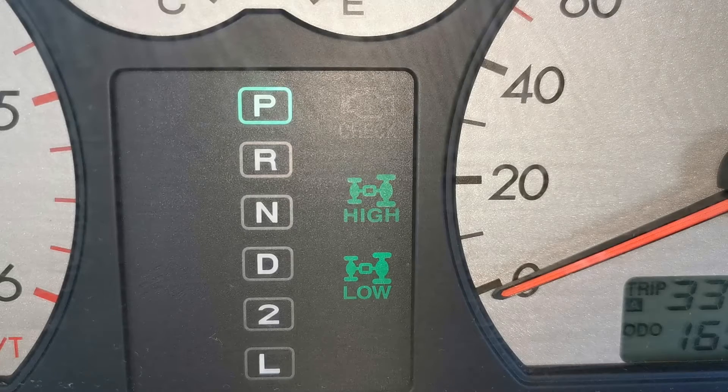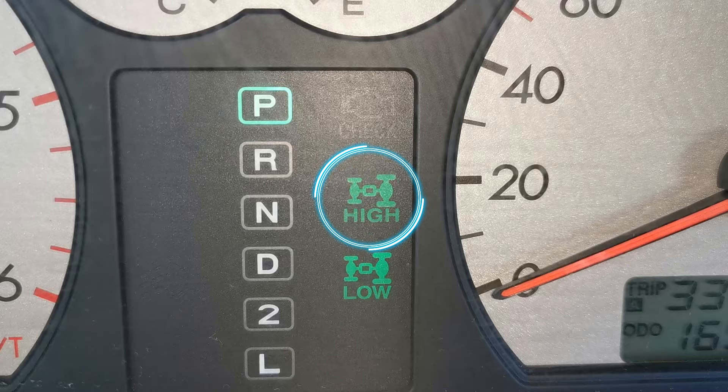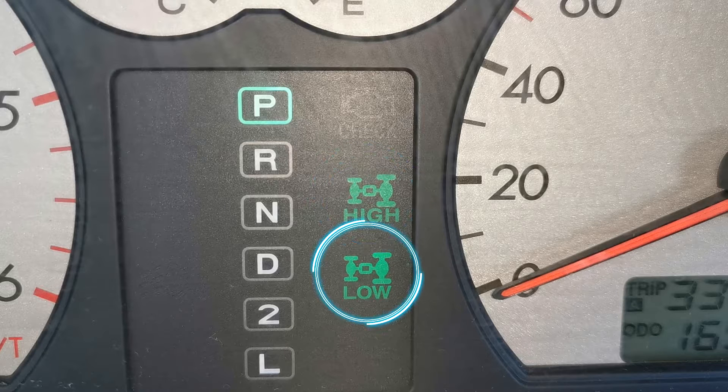This is a vehicle I worked on a number of months ago — a Hyundai Terracan 2.9 diesel, 2004 to 2008 model. It came into the workshop with the four high and four low lights staying on at the same time, and wasn't capable of shifting out of them correctly. In this video I'm going to show you what I did that day to fix that problem, and I haven't had any issues or return since.